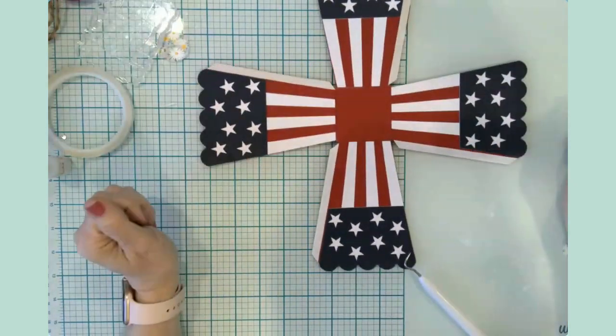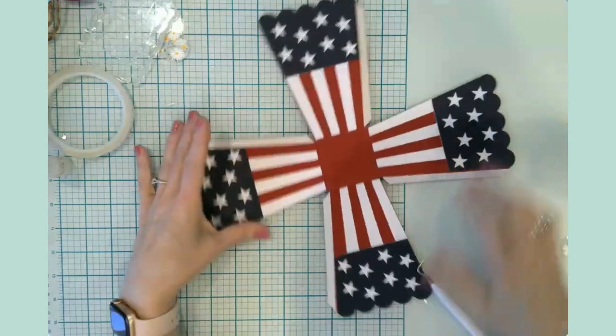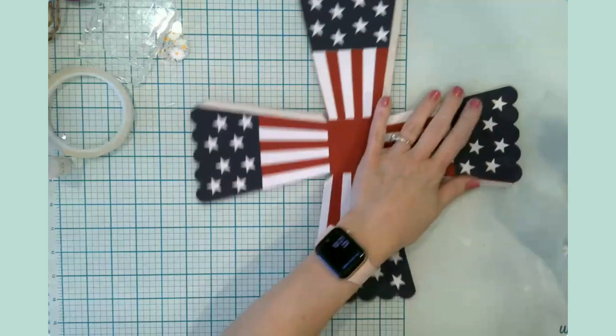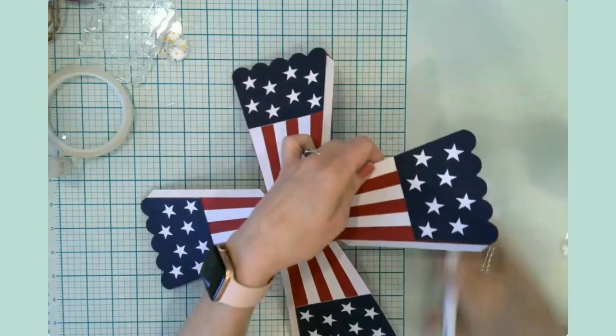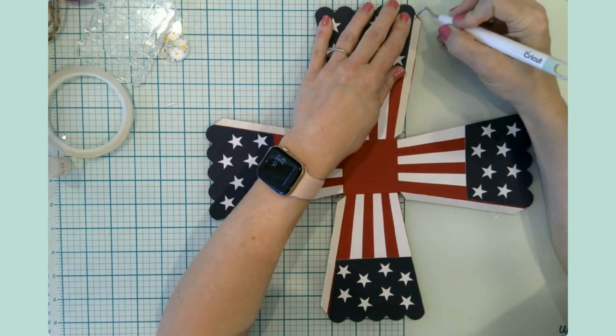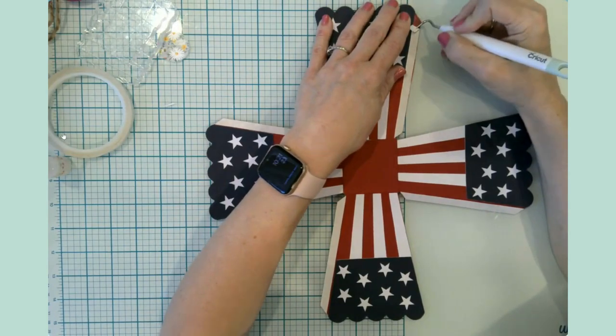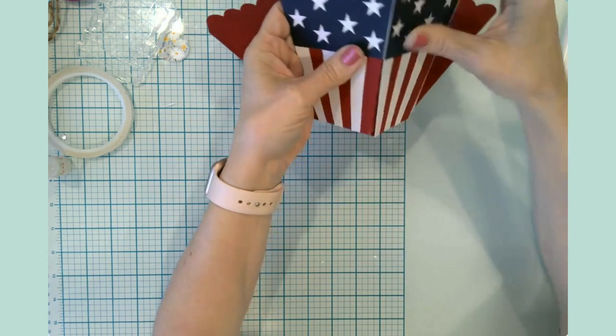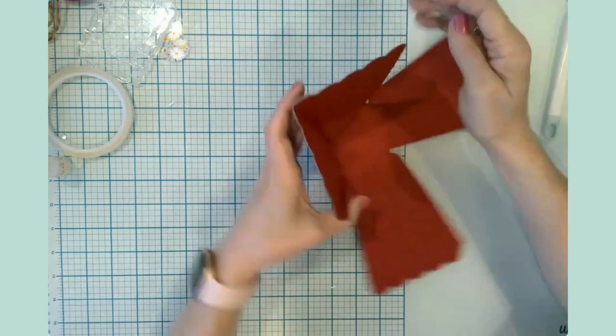That's pretty! Look — that is really pretty in and of itself. Wow, that's like a piece of artwork right there! So I'm going to take these backer papers off and we're just going to fold it up like so.